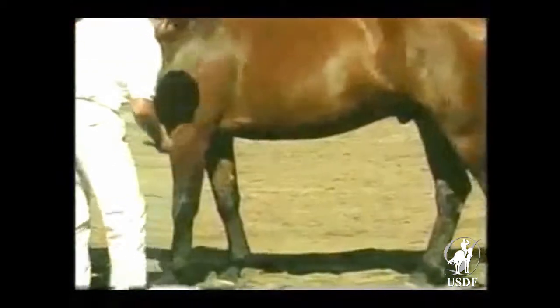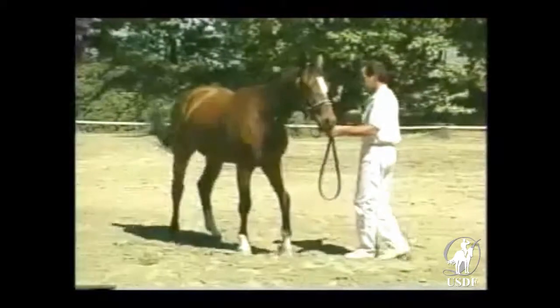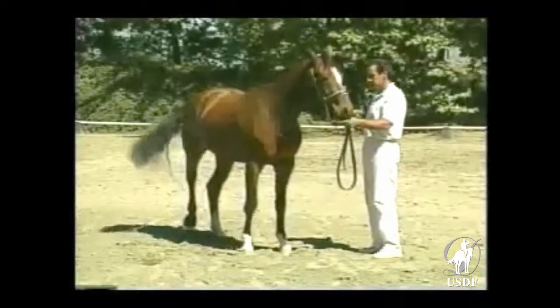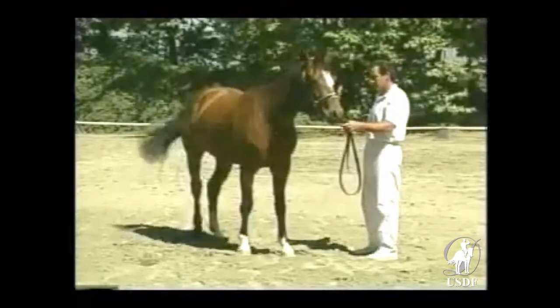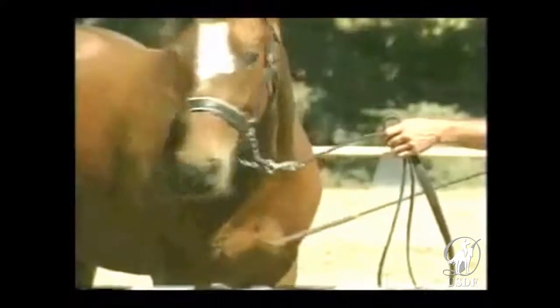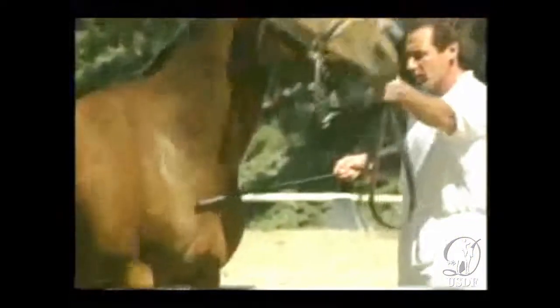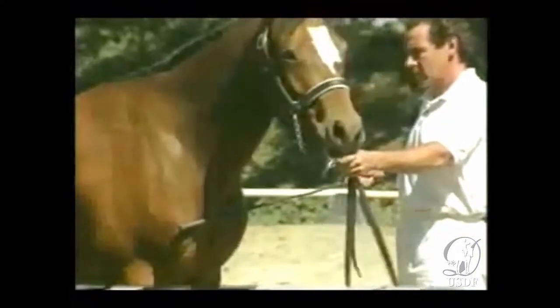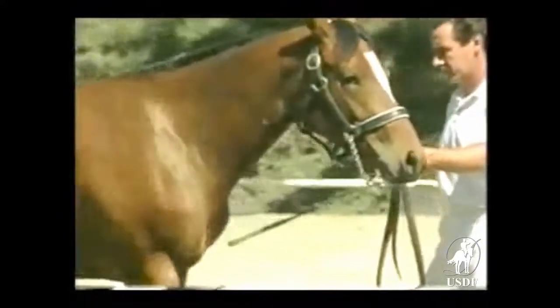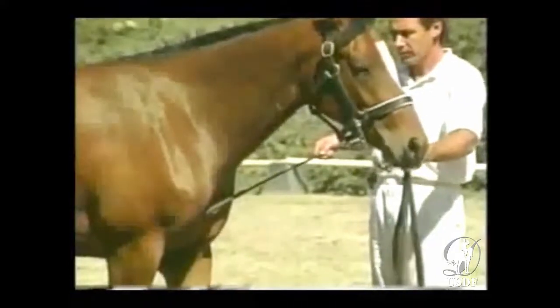After the horse calmly accepts the touch of the whip all over his body, a useful exercise is to teach him to step back when gently tapped on the chest. This response has no specific application in the show ring, but it is an essential response if there is any question about pecking order, manners, safety, or manageability. The rein should be loose except in the case of real problems of control. The butt end of the whip should be used rather than the stinging end, applied in the middle of the chest. When you see some positive response, stroke the horse a few times with the whip as a reward.